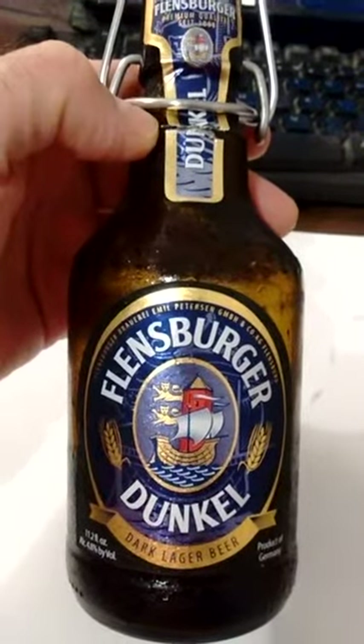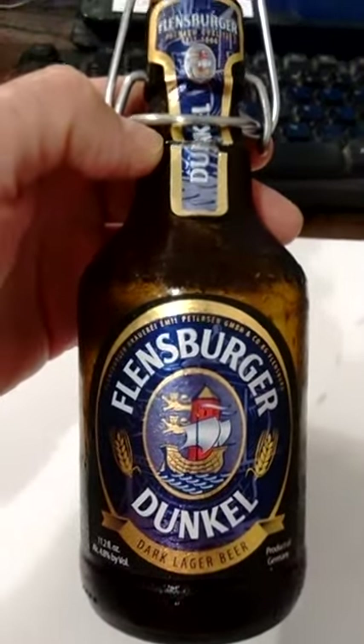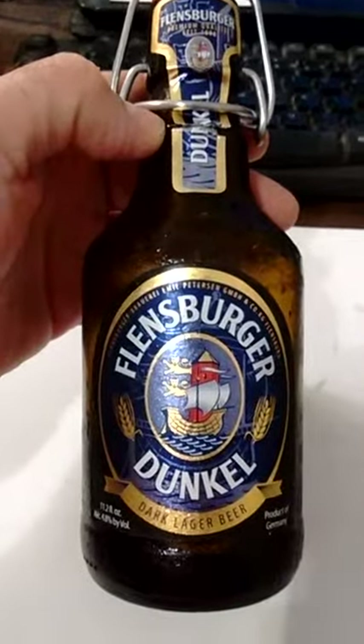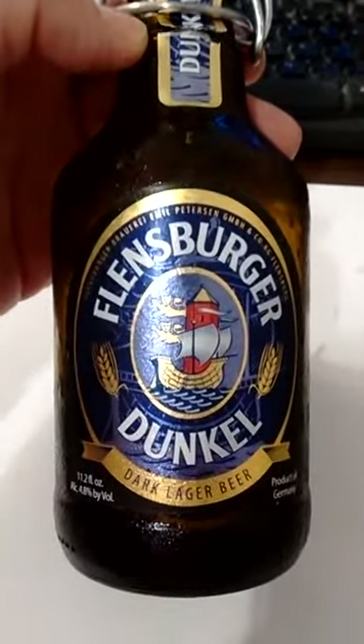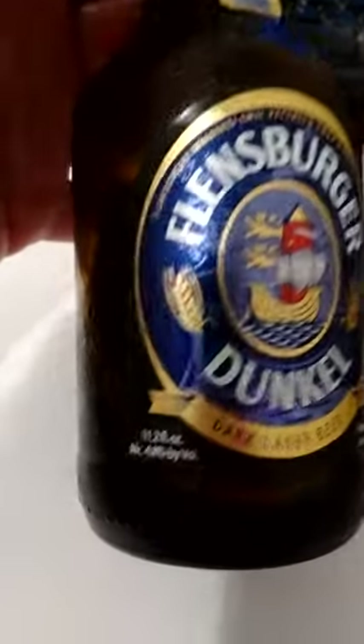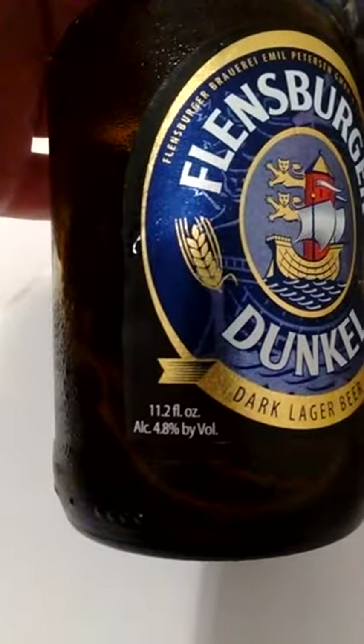I was at Binnie's a couple days ago, bought some beer, and I came across this four-pack — Flensburger Dunkel, allegedly a dark lager beer, 4.8% alcohol by volume, product of Germany.